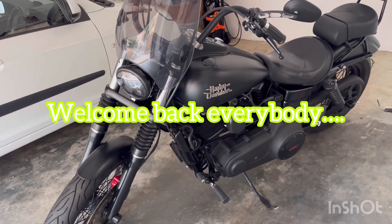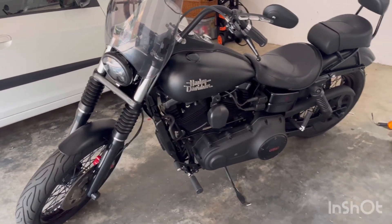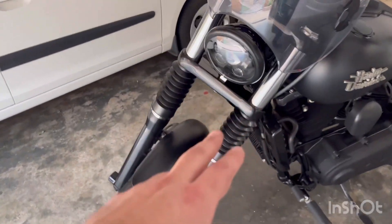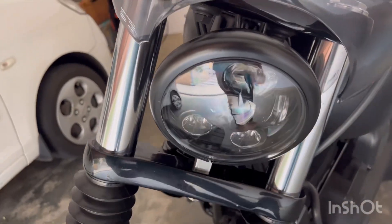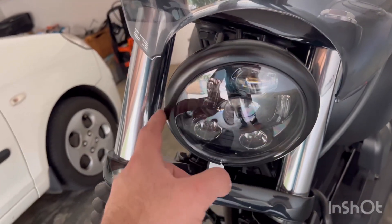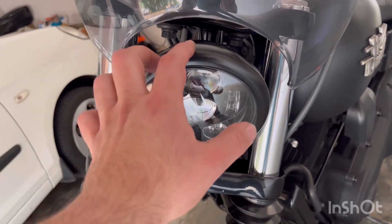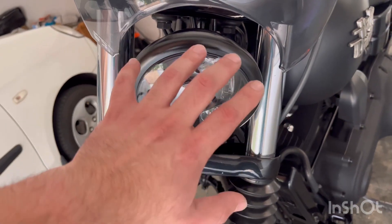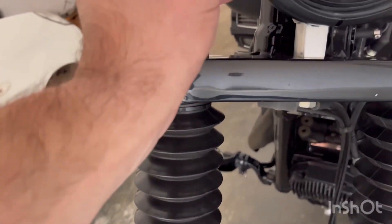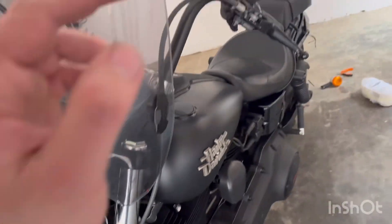Welcome back guys, we're doing some more tweaks to the Dyno again. I've got the saddle bags off. Before I show you what I'm busy with, let me show you the trim ring — I've got that powder coated. If you guys don't remember from the last video, this was all scratched up. The previous people didn't remove the chrome, so when it scratched up you could see the chrome underneath. We had to sandblast it and then powder coat it, and that came out freaking awesome.